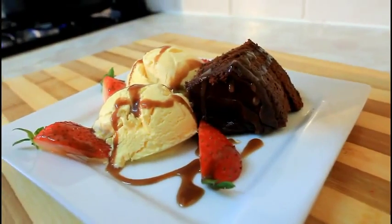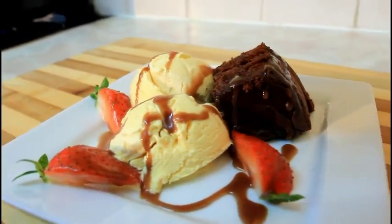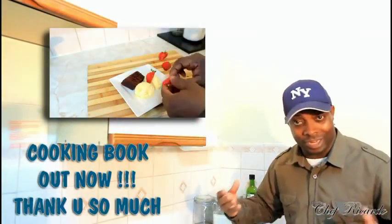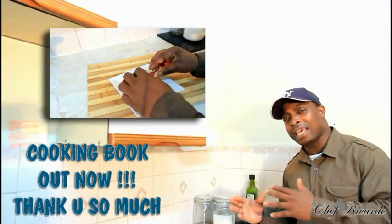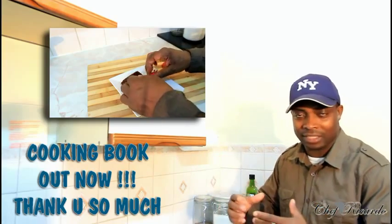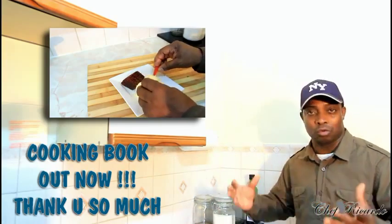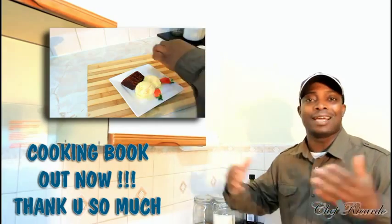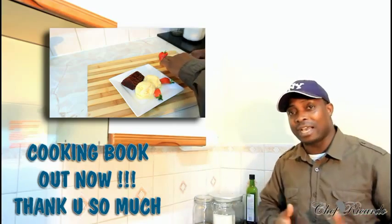Welcome back to Chef Record's cooking program! Today we're gonna show you how you can make a nice lovely dessert at home using some chocolate cake and some vanilla ice cream with some chocolate syrup on top of it, with some fresh strawberry as well. Enjoy the recipe and subscribe to the YouTube channel — thank you so much for watching!